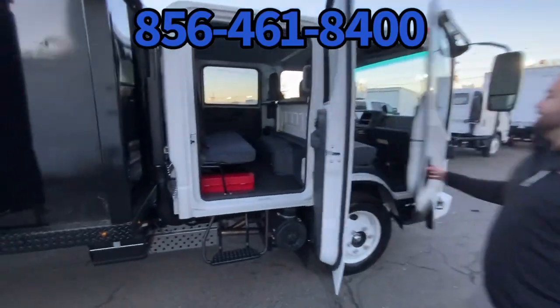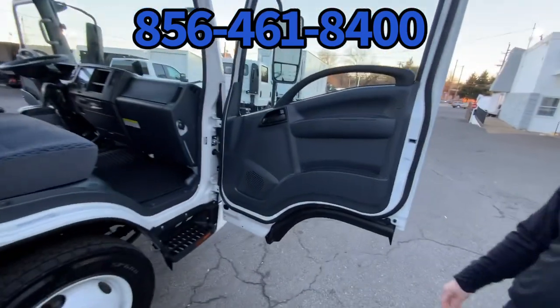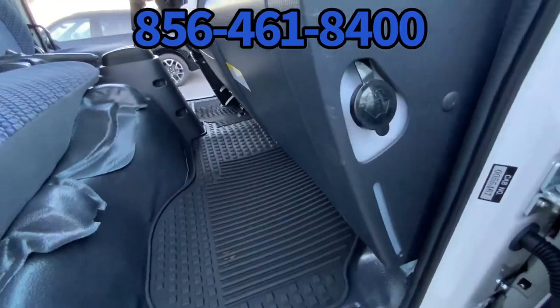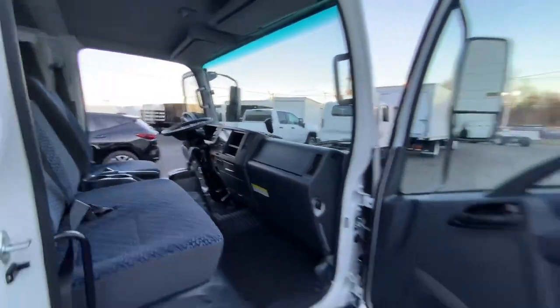Seven-man seating for the crew cab. This is a 2024 Isuzu NPR Gas HD, crew cab, 14.5 GVW. Non-CDL — just need a medical card.